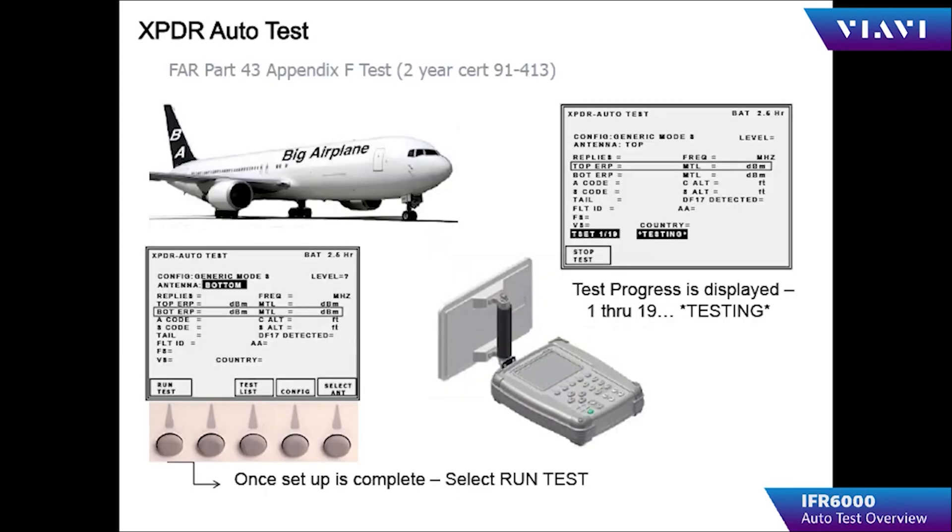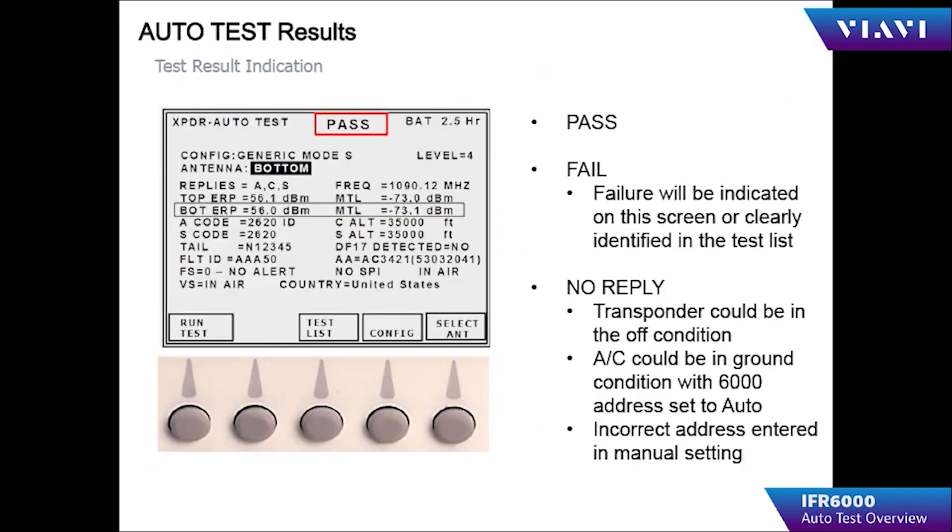Once the IFR 6000 is configured, the operator returns to the transponder auto test screen. The auto test consists of 19 different tests to check the performance of the transponder. Upon completion, the IFR 6000 displays the most important information on the auto test summary screen.